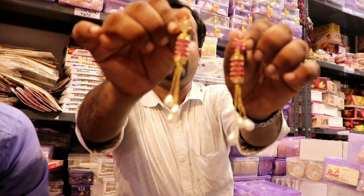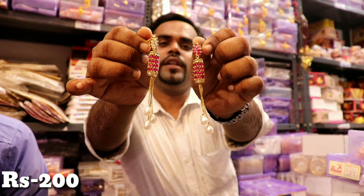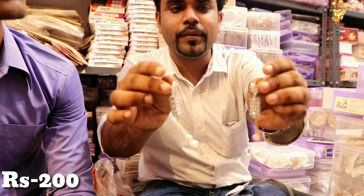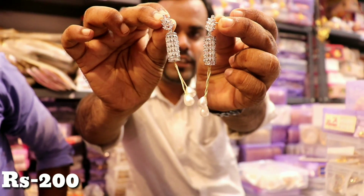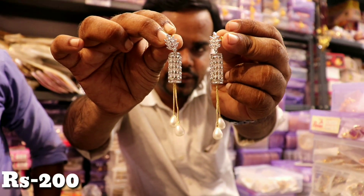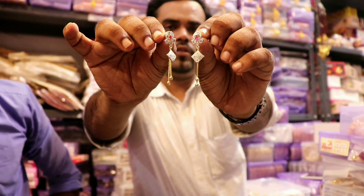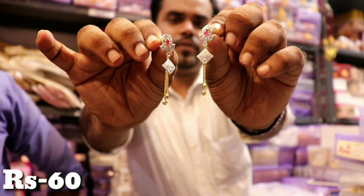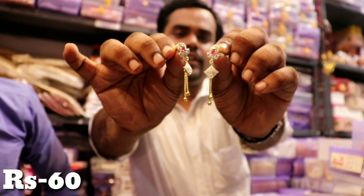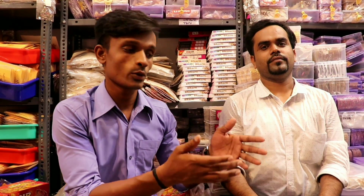Let me show you new earrings. This is 200 rupees — you get a range at 200 rupees, and it comes in colors. This is a pink color, this is a silver color — see how good it is. Very good and unique colors. Some earrings are more than 60 rupees; you get a range at 40 and 60 rupees.